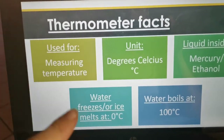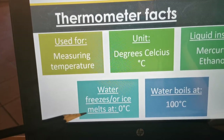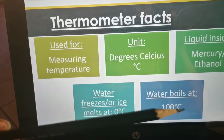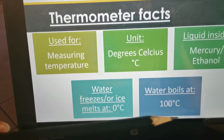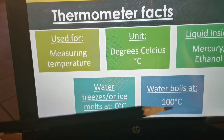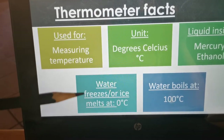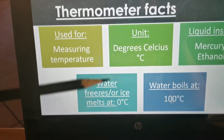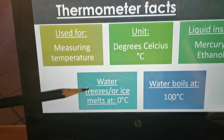So zero degrees Celsius will be water's melting point or freezing point, and then 100 degrees Celsius will be water's boiling point — the temperature at which water boils. And zero degrees Celsius is the temperature at which ice melts or water freezes, so it's a melting point or a freezing point.